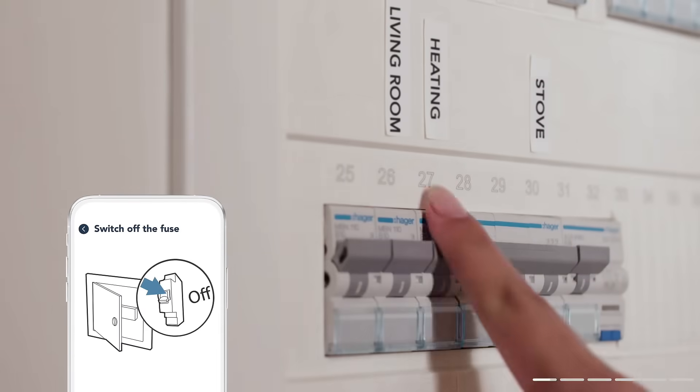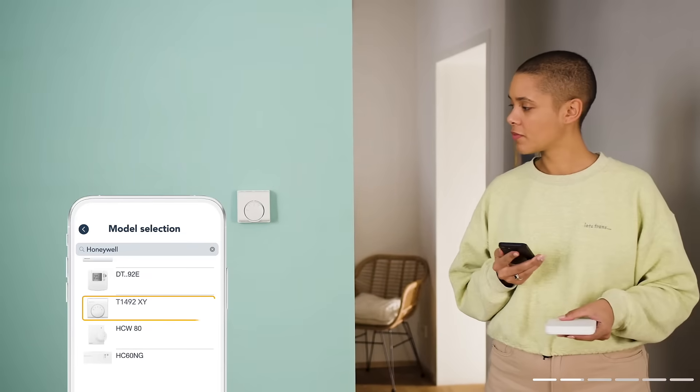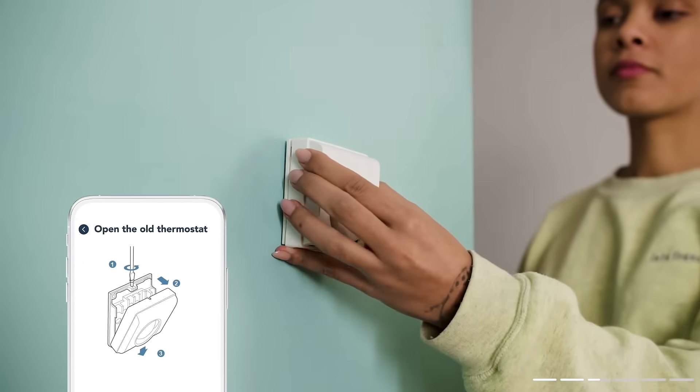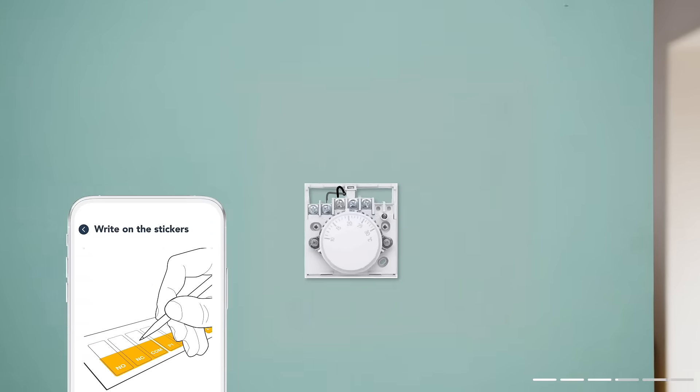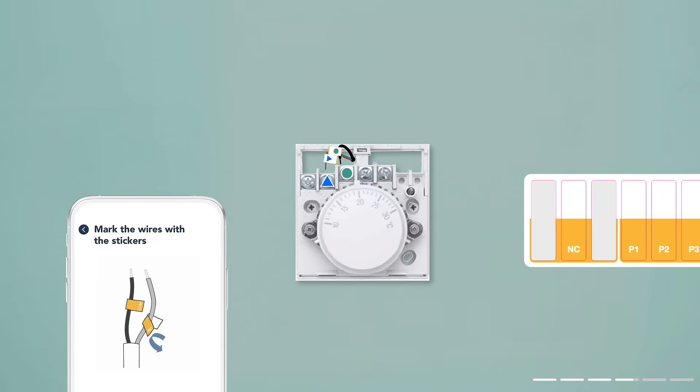First of all, switch off the fuse of your heating system. Select your old thermostat in the app. Afterwards, you will get instructions for your exact model. The stickers provided will help you to connect it. Label them and highlight the cables.